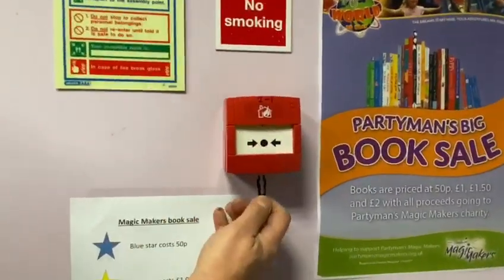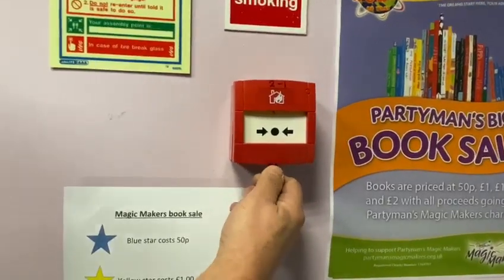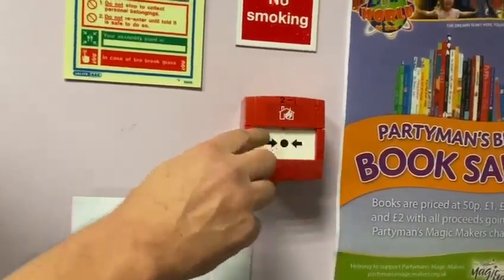So we take the key, push it in the bottom, push up, let go, comes down, push up, and the yellow line's gone.